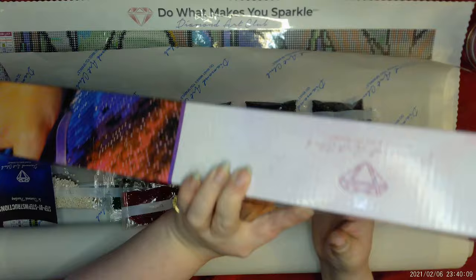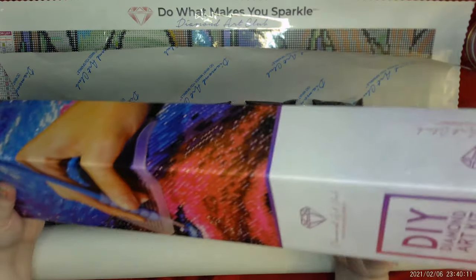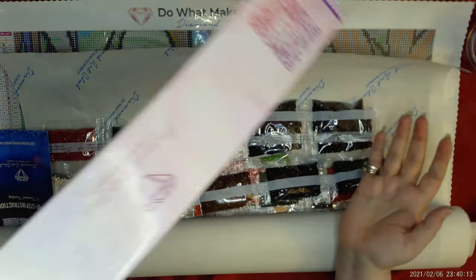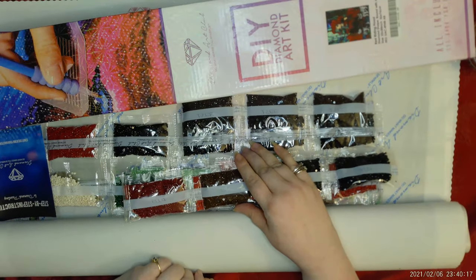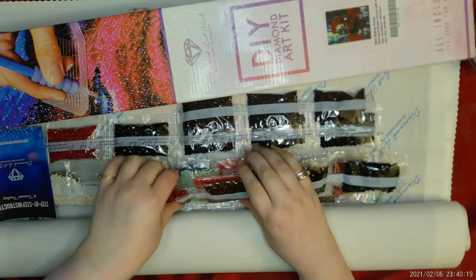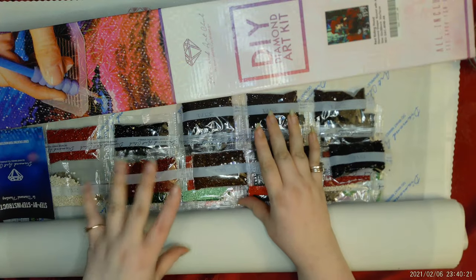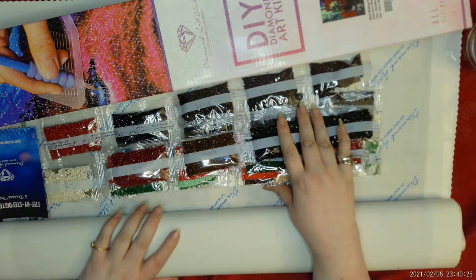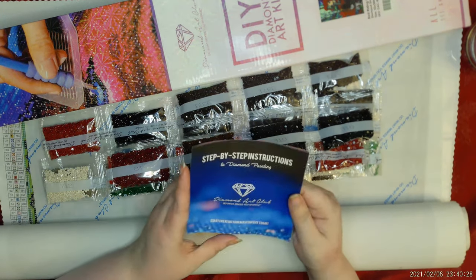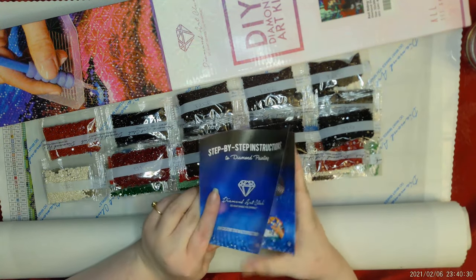I just noticed this—I unpacked this three times tonight and I just realized I did not get a kit with this. I literally opened this from the plastic. I may have to do this without one of the kits that come with it, or I'll have to dig one out.